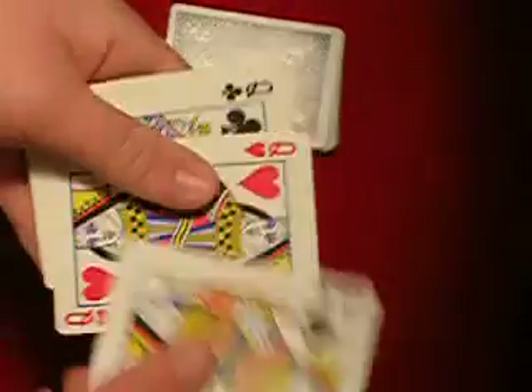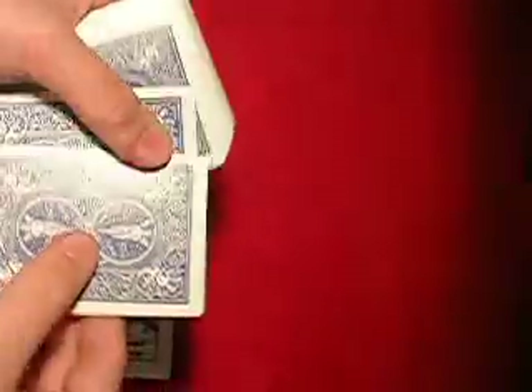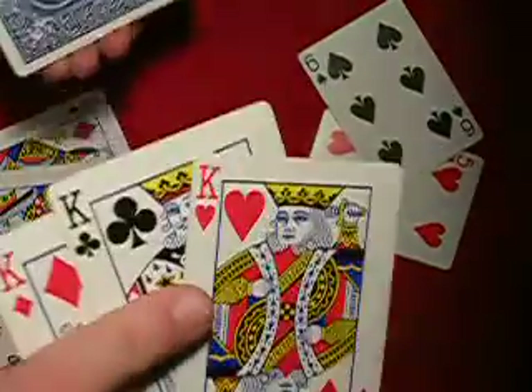Okay, here's the setup. We got the Queen of Spades, the Queen of Hearts, and the Queen of Clubs right here. And then on the very top you're going to have two random cards — it doesn't matter — but then the next three are going to be Kings, in the same order that your Queens are in.